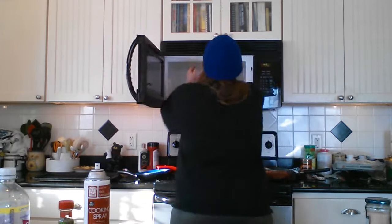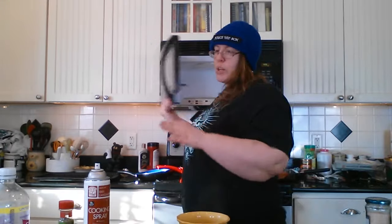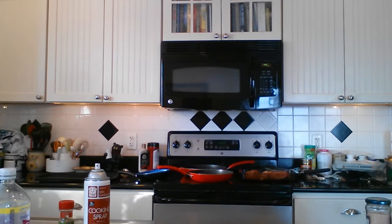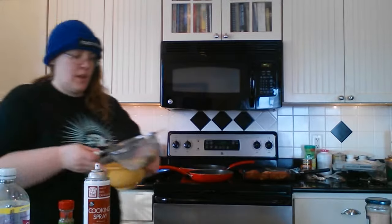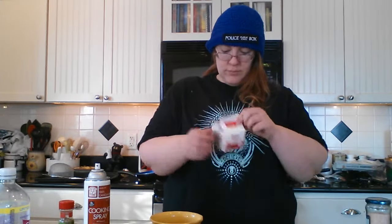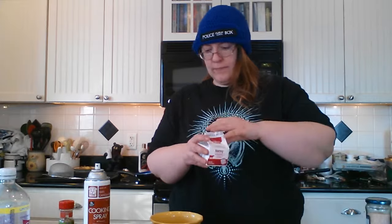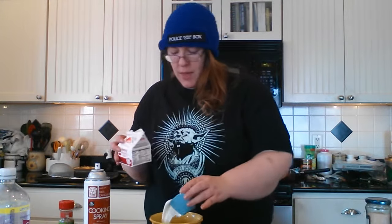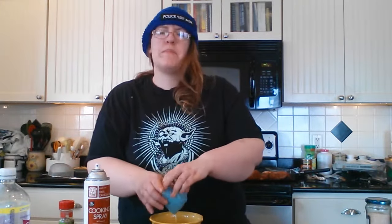Once your vegetables have cooked for two minutes, take them over to the sink and drain off all the excess water — whether you use a strainer or not, I am. All you want is your vegetables. Once you have them strained, put them back in your bowl because you're going to be doing some mixing now. Add a half a cup of heavy cream — pour that straight in with your vegetables. That half cup of heavy cream is going to start to make up our sauce.